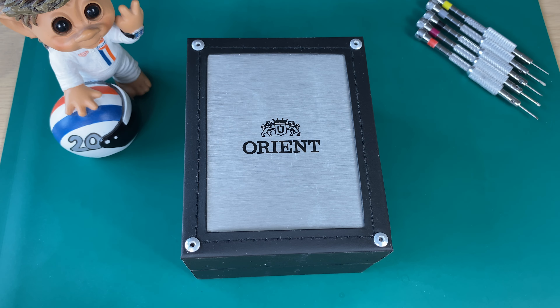Hello watch fans, this is Anders here on Time and Crown channel. A quick review of a cool summer watch from Orient.